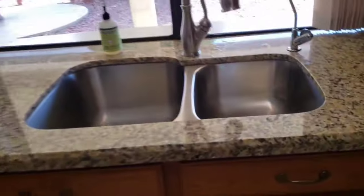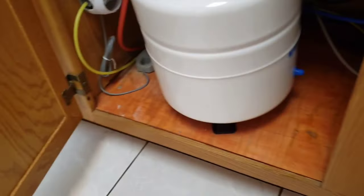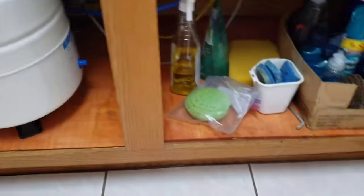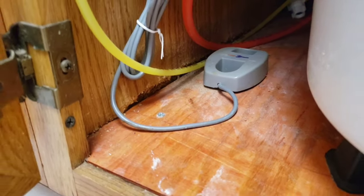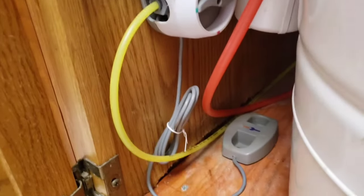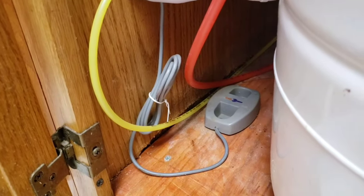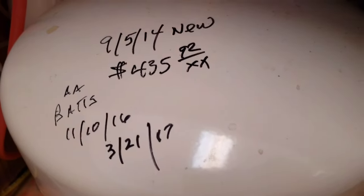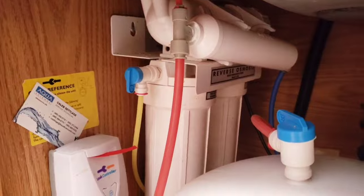Appliances are working fine, dishwasher running. Everything underneath the sink looked okay, but they did replace the base underneath - there was water damage at one point, probably from an RO system leaking. There's still a little bit of evidence back there, but they do have a leak controller installed now. The RO system was last serviced in 2017, so we're going to recommend it get serviced. Garbage disposal is working fine, no issues today.